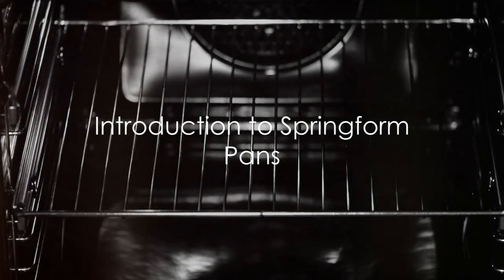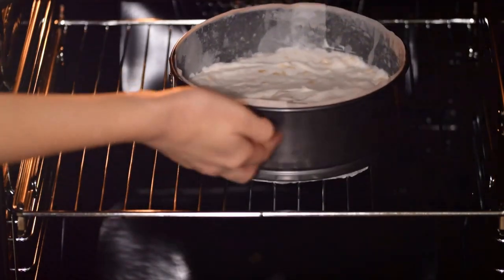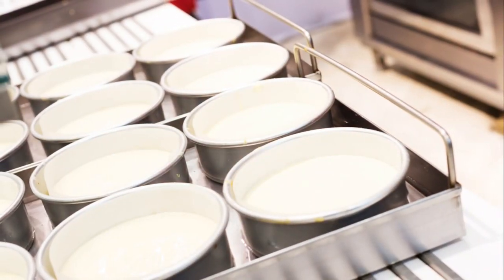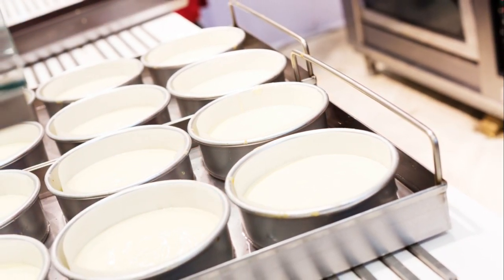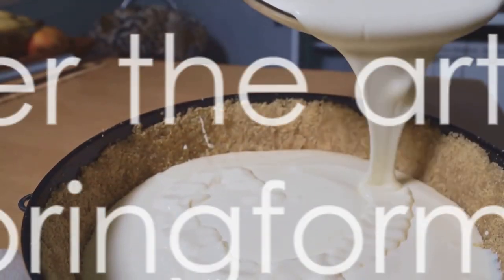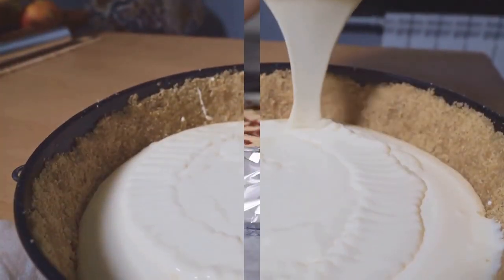Hey there baking enthusiasts, welcome back to the Cakewalk Goodies channel. Today we're diving into a crucial aspect of baking: choosing and using the right pan. Specifically, we'll be highlighting the fantastic features of springform pans and demonstrating how to use them properly to prevent those pesky cracks in your cheesecakes. So let's get started.